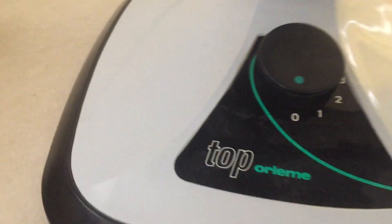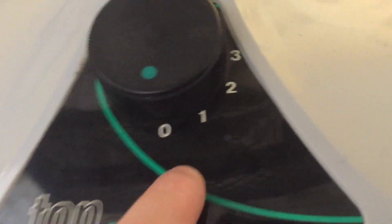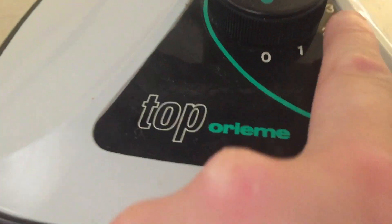I've also got a bird thing on the grill — I don't know what that is. There's the speed controller. It goes that way for some reason: one, two, three, off.